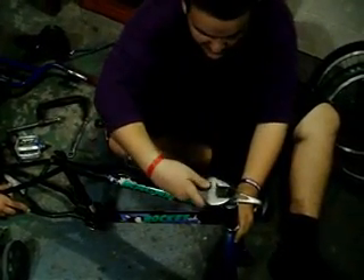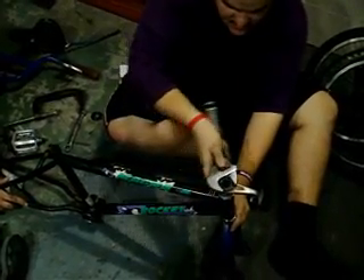And you just take the ball. Get a little tight. So this is tight. And there you go. Now the handlebars are going.